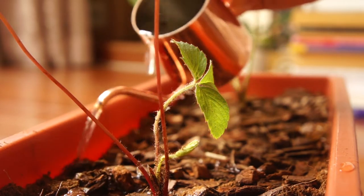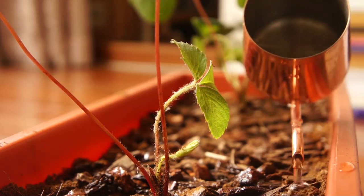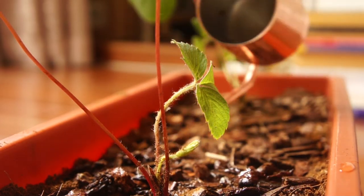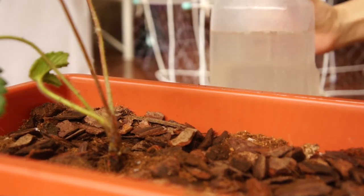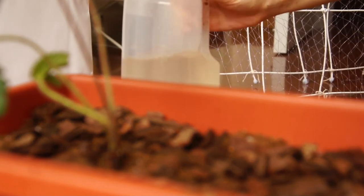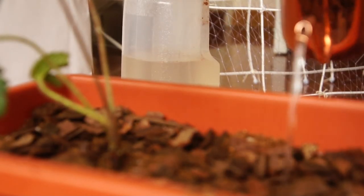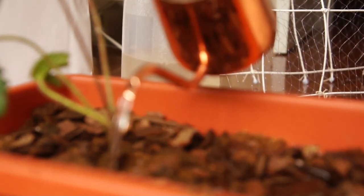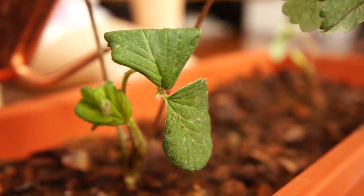I'm watering it in very deeply and making sure the plant is all nice and settled. I won't water it again until the top layer is dry. I'm actually using a solution of water, cinnamon, baking soda, and garlic powder just to keep away pests, because they really don't like that smell — and here's just some satisfying watering footage for you.